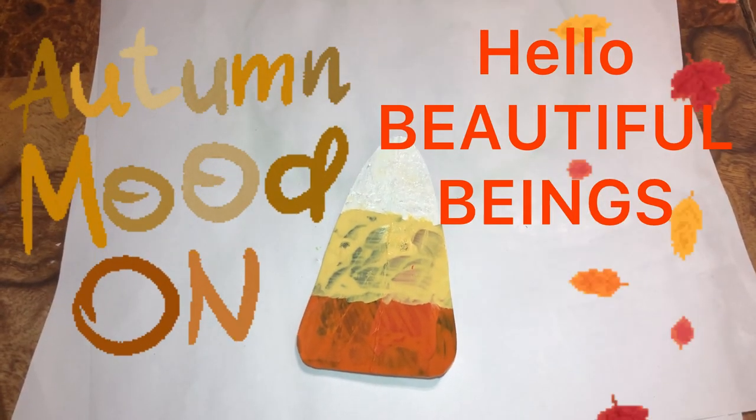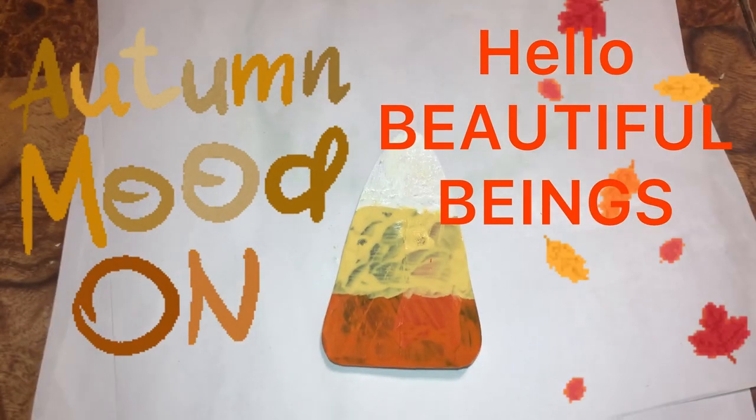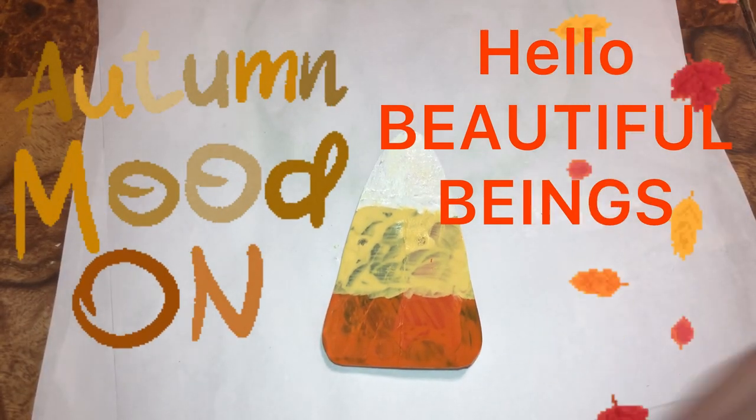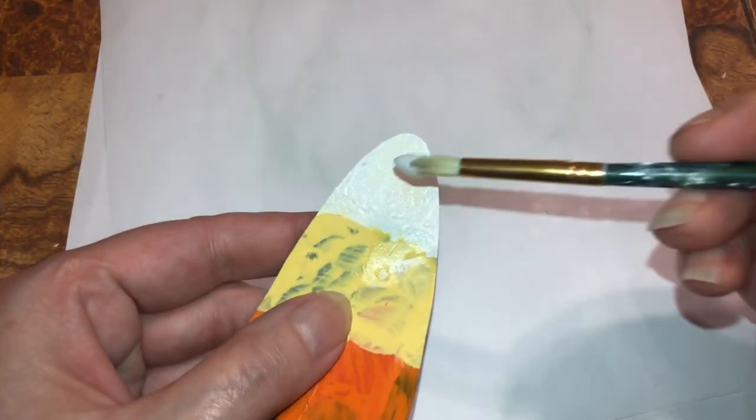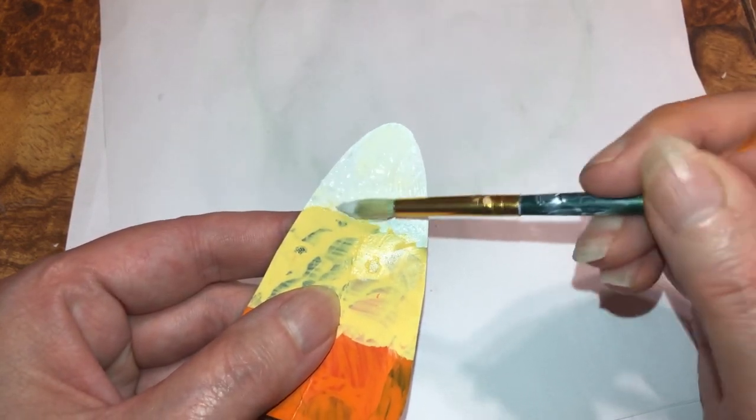I got another idea with candy corn — I can't help it, I think it's cute. And I'm only doing this for the people that don't have fabric. I'm gonna put a little Mod Podge on here.